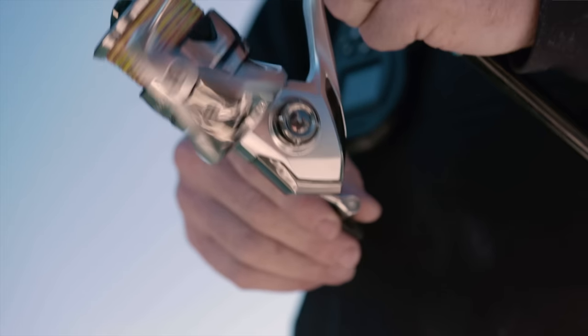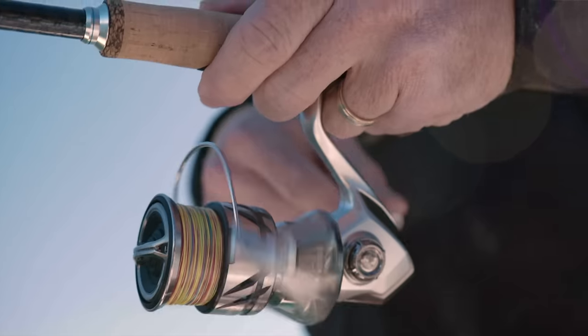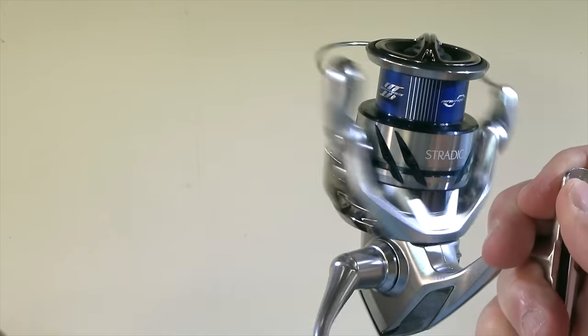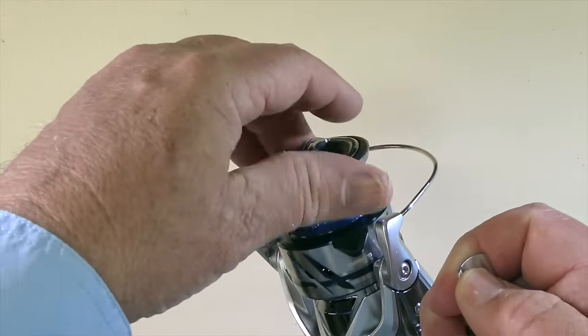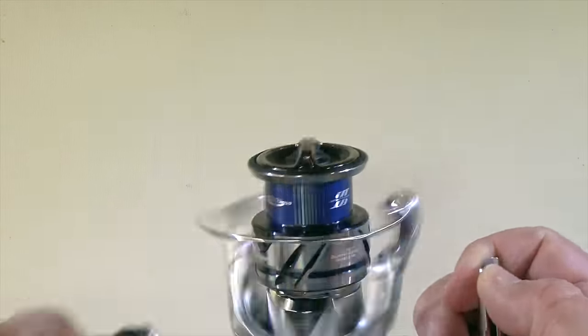I particularly like these diagonal ventilation or weight-reducing slots in the spool. The fact that they're at an angle just gives it that really classy look. And as you'd expect, smooth as with all those bearings. I can see why this reel took out the top gong as the best reel of the show. It really is classy, especially for a reel that comes in at under $400. That is really good bang for your buck.